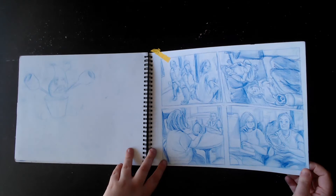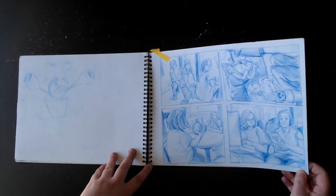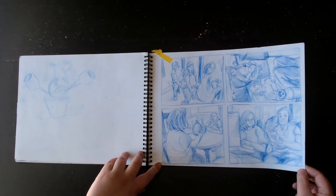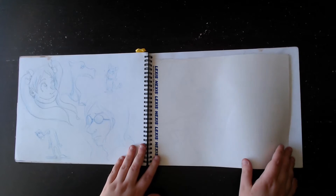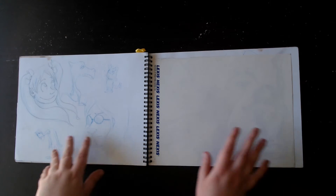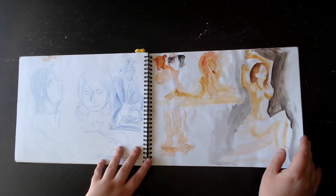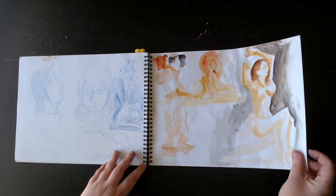I had to draw these very detailed renders for my portrait drawing class. I ended up using this one as my final, but I had to draw my friends just in weird poses and things. I had to draw from life. That's why I made those very detailed ones before. These are expressive characters. Figure drawing — I tried to do figure drawing with watercolors.